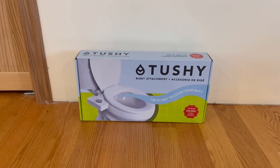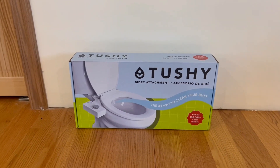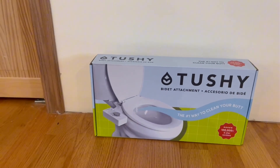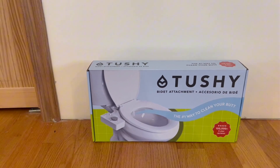Hey guys, Quick Reviews back here to win the review, and today we're going over the Tushy Bidet attachment. Real quick in this video, I'm actually going to go around the box and then open it up and show you guys what's inside.